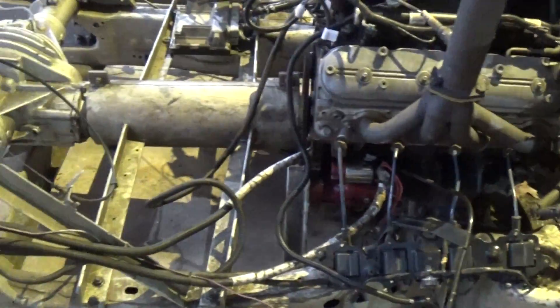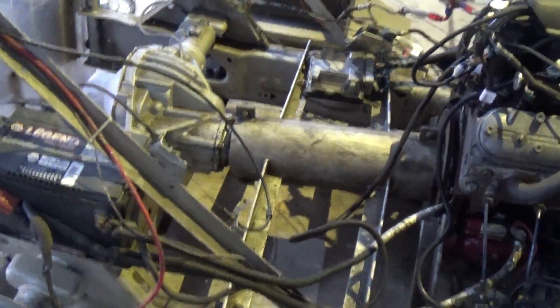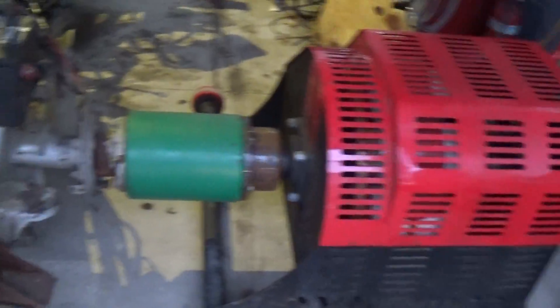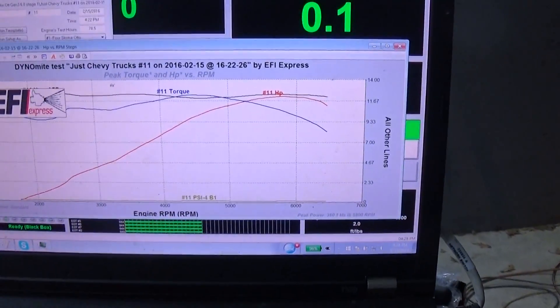This is what it looks like on the cart, running through a short little driveshaft to a 14-bolt. The dyno hubs hitting dyno pods here and here, and here's the dyno graph — it's got a nice curve to it.